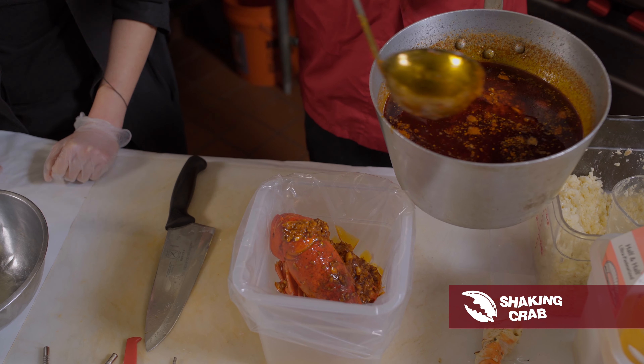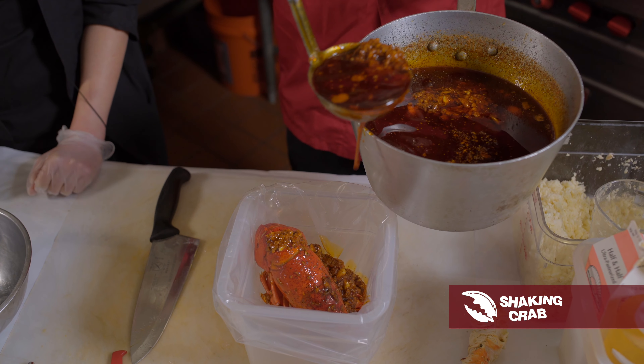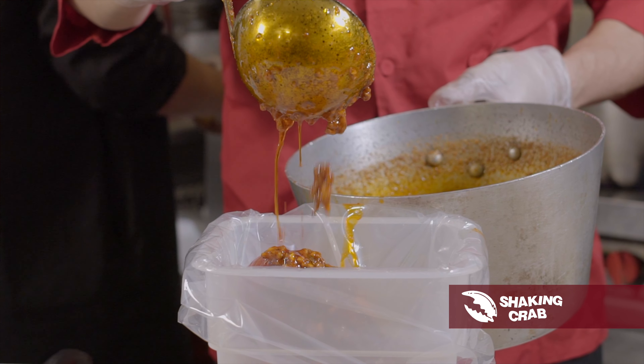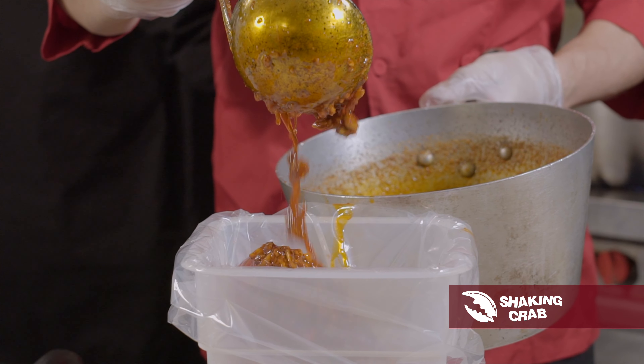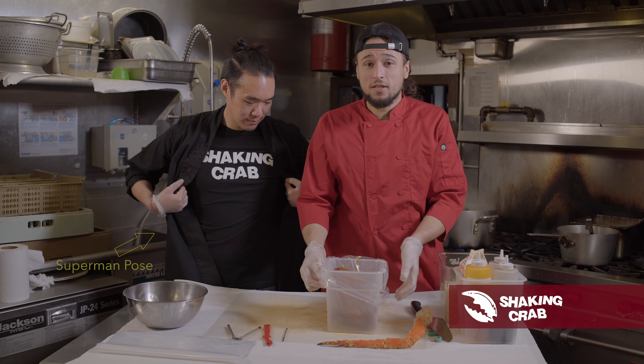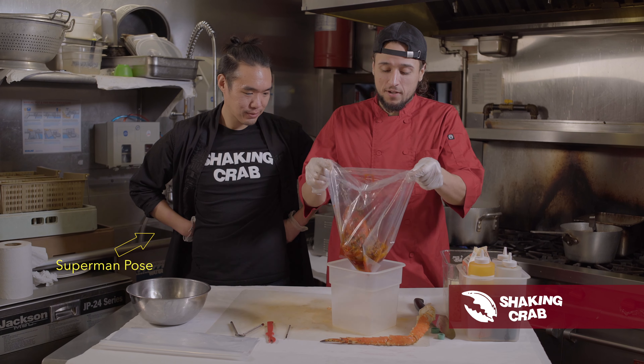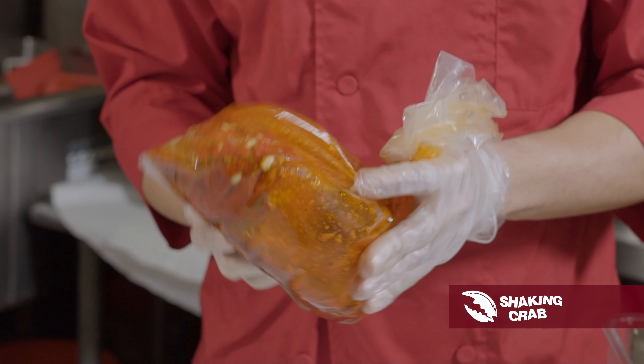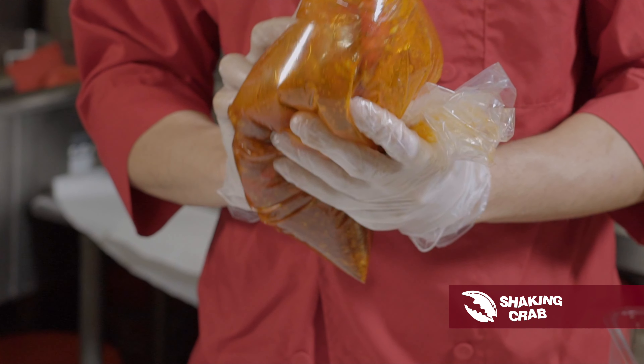Saucing — the good stuff. Lots of garlic, lots of butter, just the way you like it. Now that we've sauced the lobster, we're going to take it out and shake it up, because we are the Shaken Crab and that's what we do here. Get all that sauce inside the meat — just a nice little shake. Now your sauce is all over the lobster.